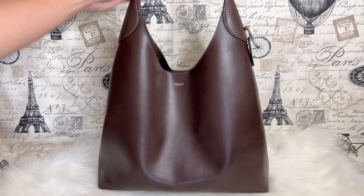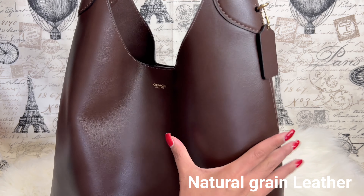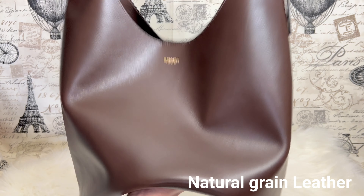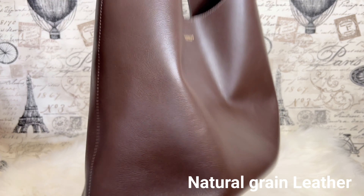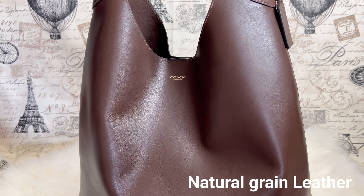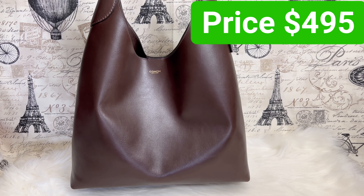I just love the slouchy look of it. This one is made of full grain leather — it is very soft and smooth. You can really see the slouch of the bag. Just a heads up: if you're sensitive about smooth leather, this is prone to marks, scratches, and possibly some abrasions. Those marks and scratches are just normal with this type of leather.